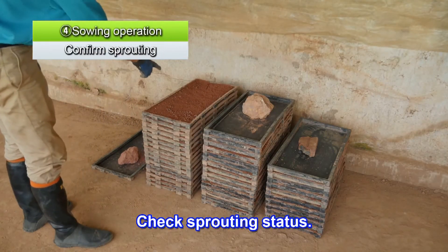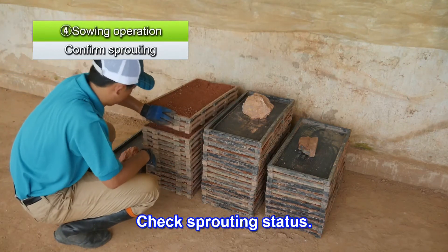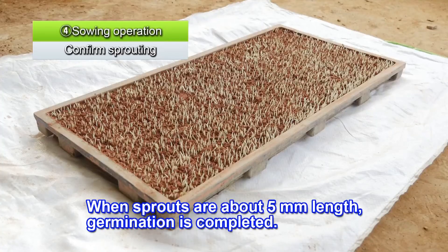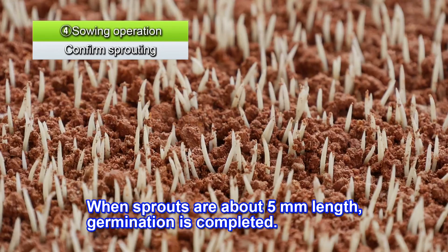Remove the net and uncover the stacked trays in order to check the germination status. When the sprouts are about 5 millimeters in length, germination is completed.